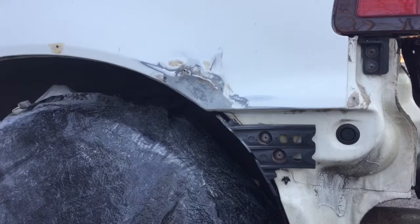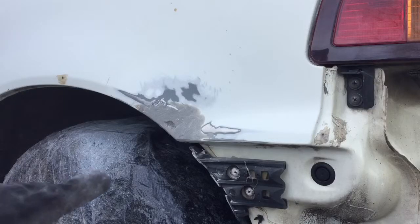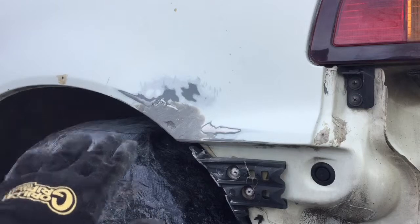The first layer of bondo glass is on. We're probably gonna do one more layer, then sand it down. Since we're losing daylight, I'm probably gonna finish the rest of it tomorrow and then go on from there.